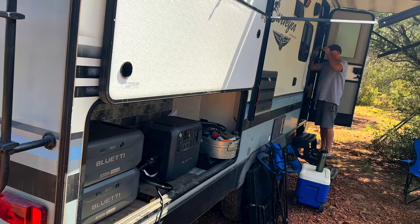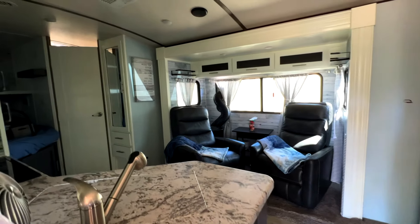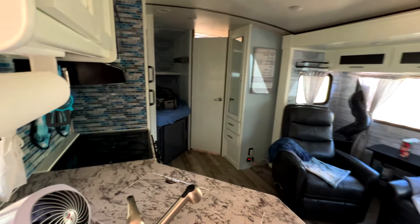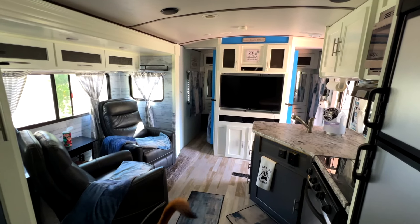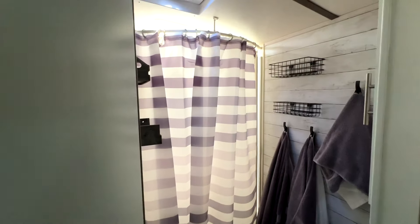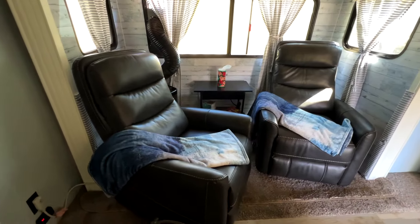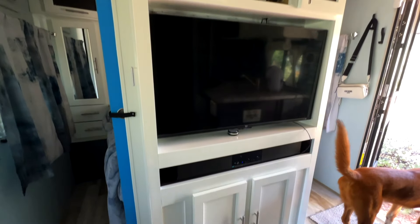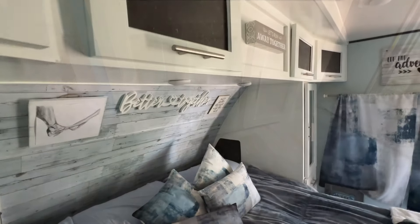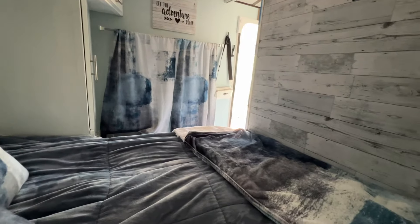Going on the interior, you'll see Sandy and Roman spared no expense decking this thing out. It honestly has a feel of one of those fancy tiny homes because it's got modern appliances, a big kitchen area, as well as a slide-out that houses two lazy boys. You've got a bathroom with a stand-up shower, a separate toilet, and a separate sink. The lazy boys are lined up so you can enjoy a nice evening in front of the television with the surround sound system, and once done you go into the bedroom area with a nice queen-size bed and a divider wall for privacy.